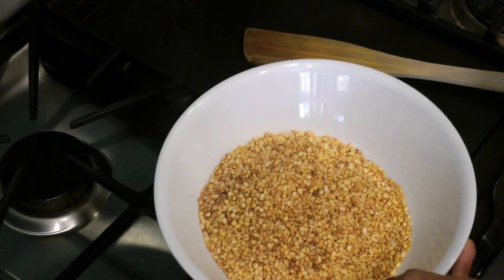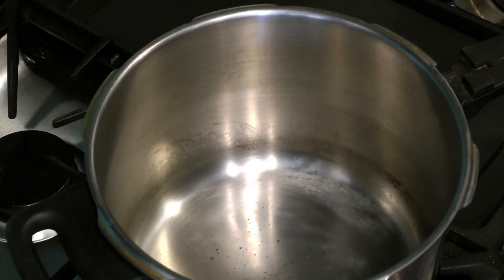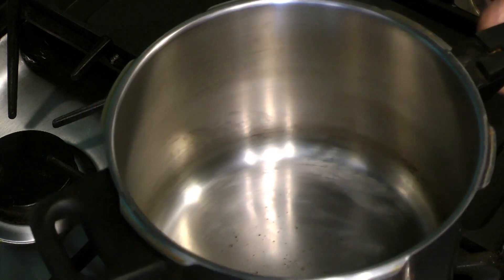Pour the roasted dal into a bowl. Let the pressure cooker cool down, and then carefully wash the beans a couple of times with water, making sure that you drain them each time, and set that aside. At this point if you feel like you need to wash the pressure cooker, you can. Then wipe the inside dry and put it back on the stove.